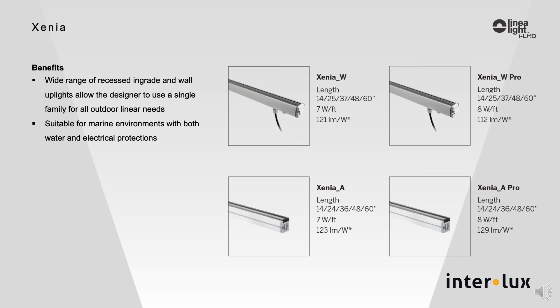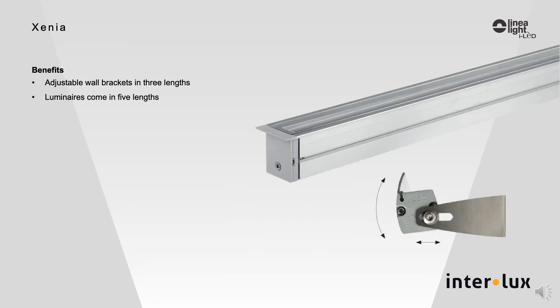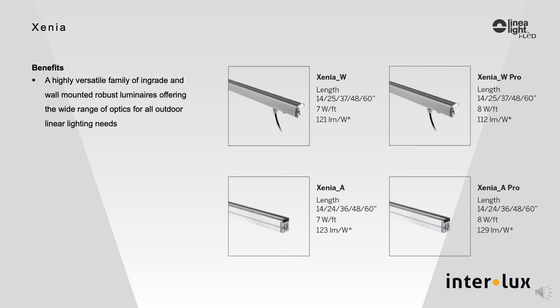The benefits of using the Zinnia family include a wide range of recessed in-grade, recessed, and wall-mounted luminaires, which allow the designer to use a single family for all outdoor linear needs. Adjustable brackets come in three lengths, with luminaires in five lengths. It is a highly versatile family of in-grade and wall-mounted robust luminaires offering a wide range of optics for outdoor linear lighting needs. Watch for the new internal louver system, which is currently in design.